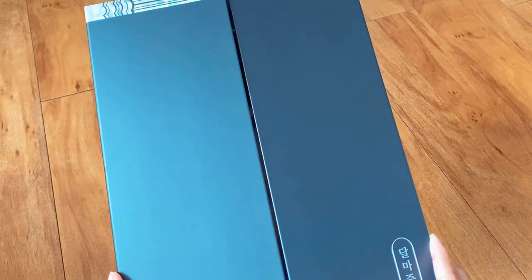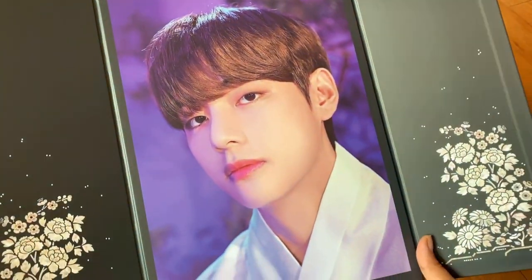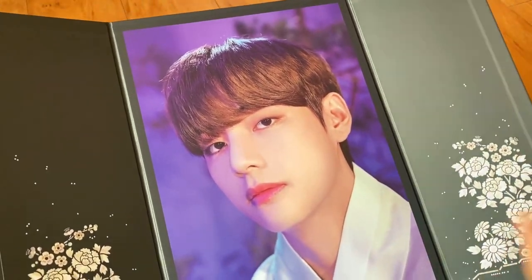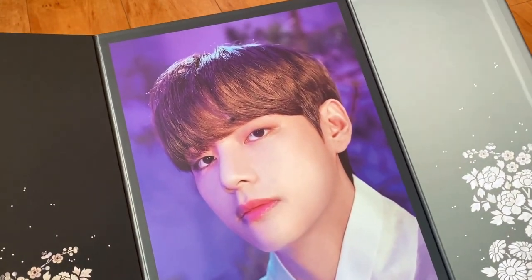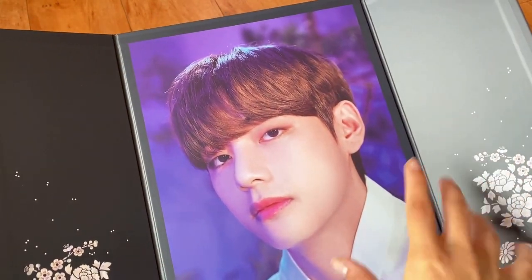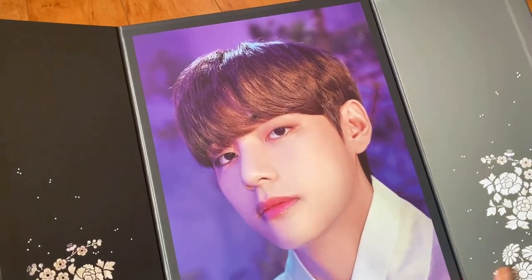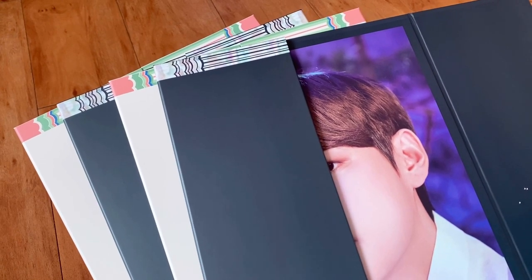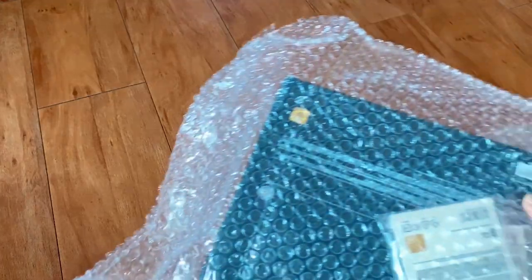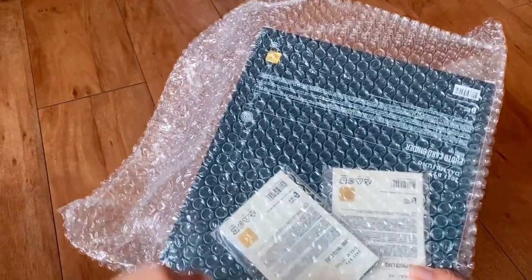These night versions — oh my god. I definitely like the night versions a lot more than the day versions. I mean they look good in both, but the night version is really my type. So that is it for the day and night versions of the flip photos. Next we have the photocard binder and some photo cards.